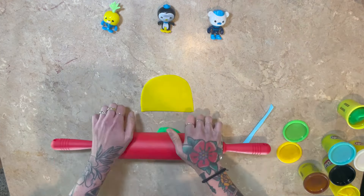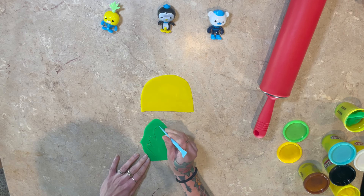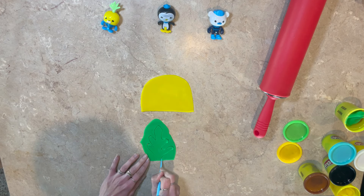Now we're going to get some green. Do you know what the green is for? There's a little sprout on top of his head. You got to roll it out and then we're going to make the leaves. There are five leaves on the top of this cute little Vegimal's head. Place it on top. Perfect.